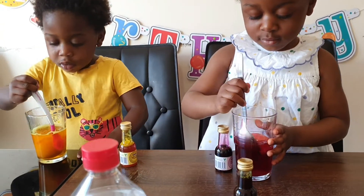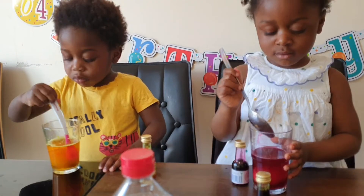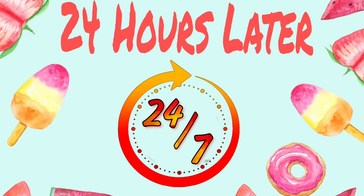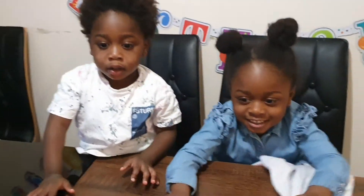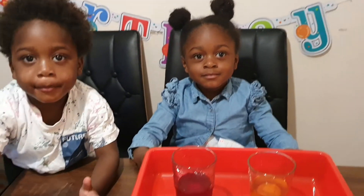That's enough now, just leave the egg in. So we're going to leave it in for 24 hours and then see how it turns out. 24 hours later — yay!